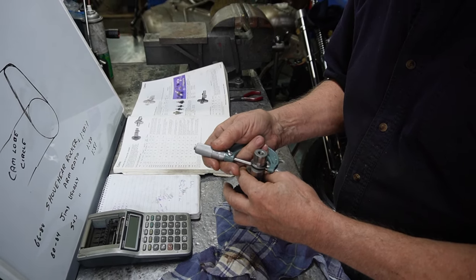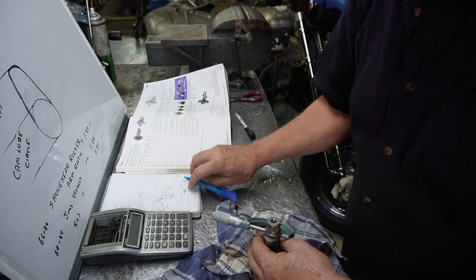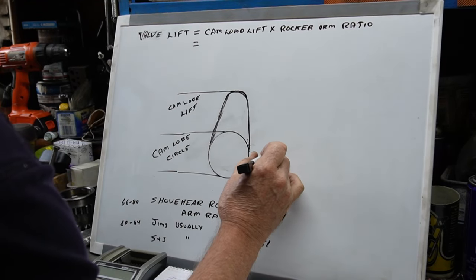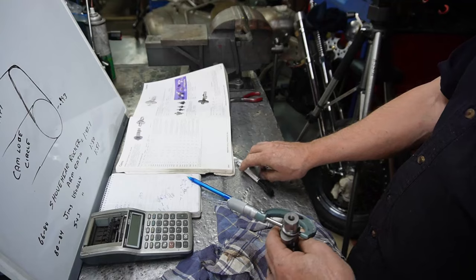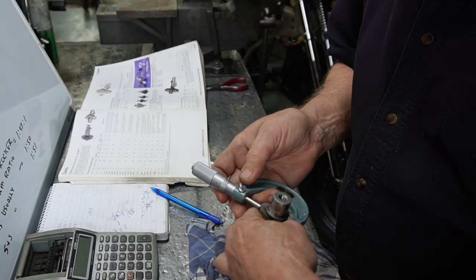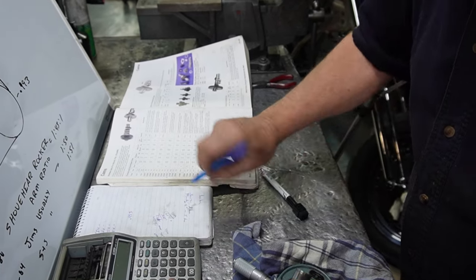Our cam lobe baseline circle measures 0.993. So 0.993 is our cam lobe circle. Now we're going to measure the height — that comes out to 1.280. So 1.280 is our total height.